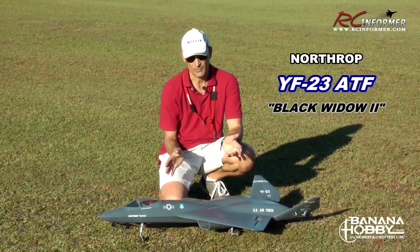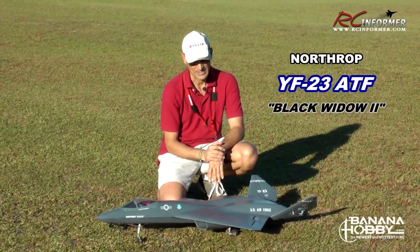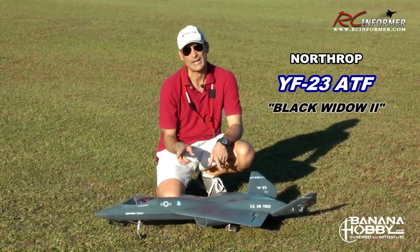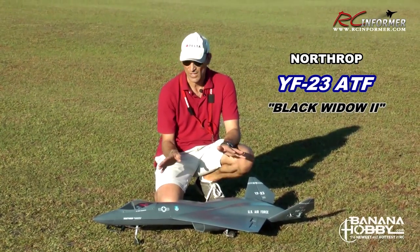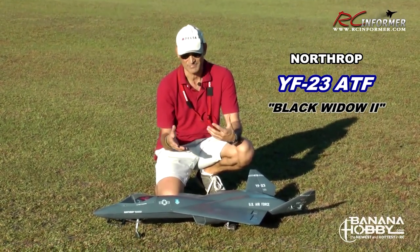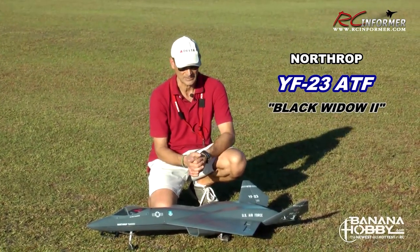It's a six-channel airplane, but no rudder. It does have nose wheel steering, aileron, elevator, nose wheel steering, flaps, and retractable landing gear. It just flies beautifully for an airplane that normally needs several computers to fly. We're flying it with just a six-channel radio, basically.